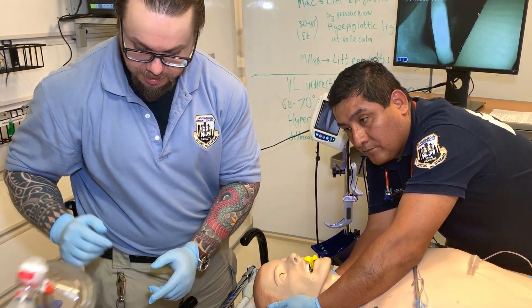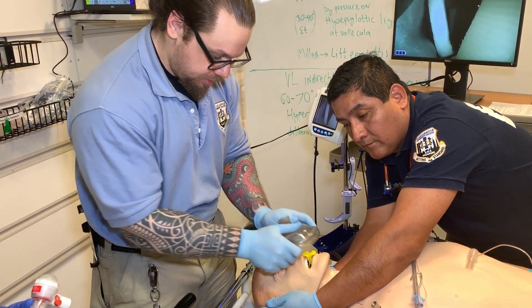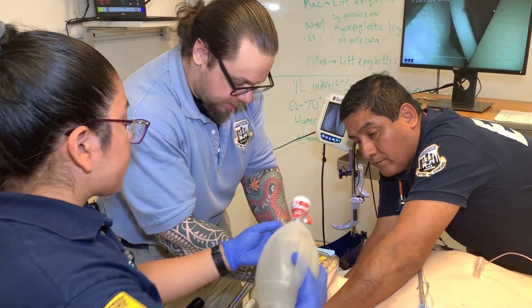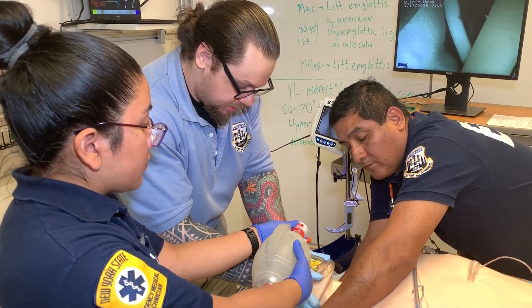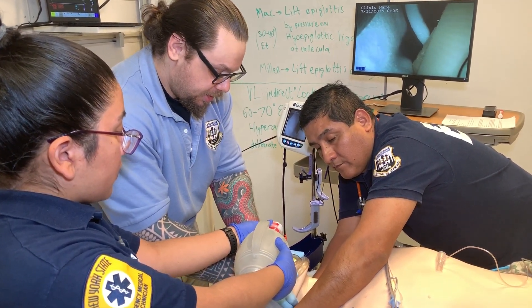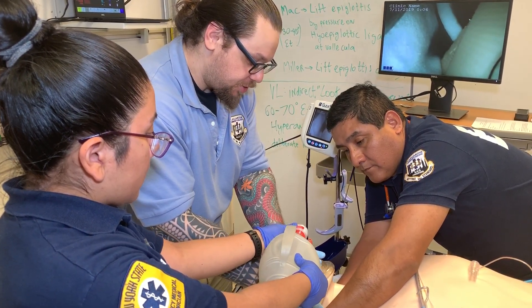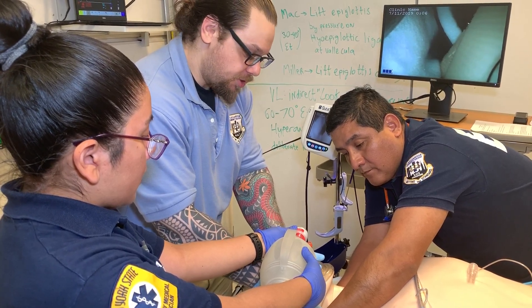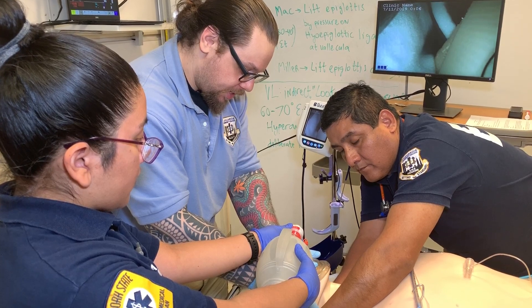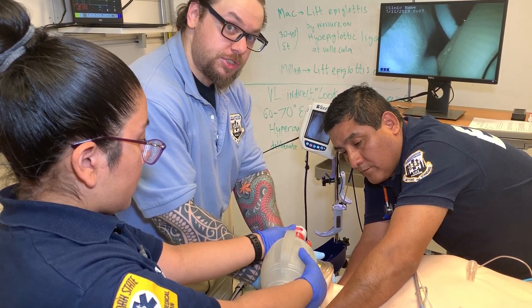Now if I'm going to pre-oxygenate them, I would take the mask and apply a jaw thrust like so, and my partner is going to connect and ventilate — one breath every five to six seconds when pre-oxygenating. Important here is that you may not have enough strength to maintain this for a prolonged period of time, so right before six seconds I'm going to engage it. I'll count: two one-thousand, three one-thousand, four one-thousand, five one-thousand, six — I engage the mandible right before she squeezes.